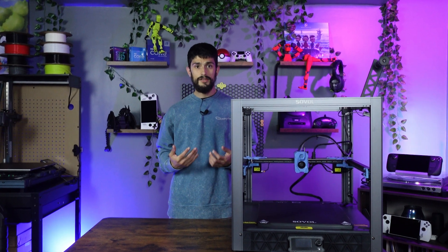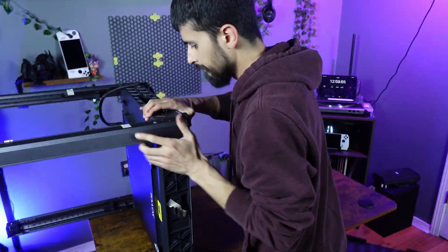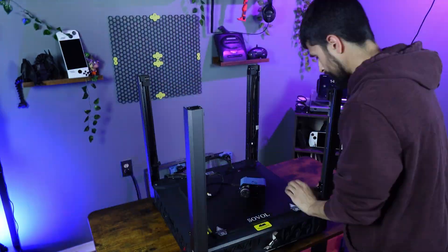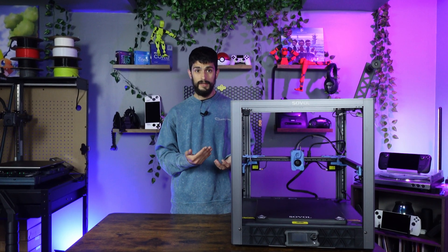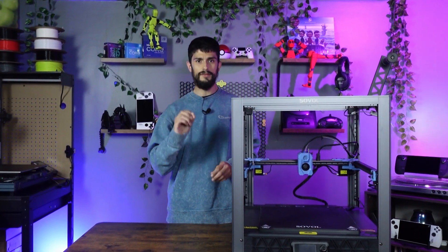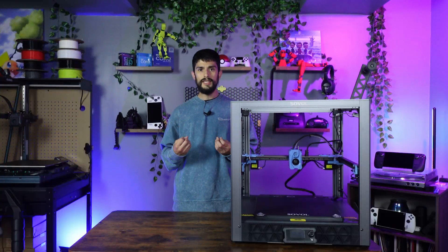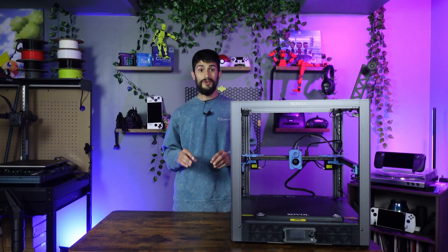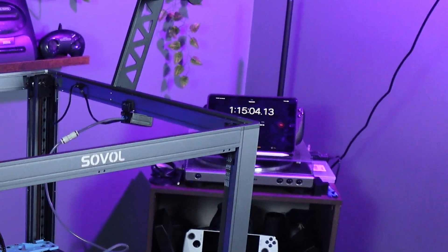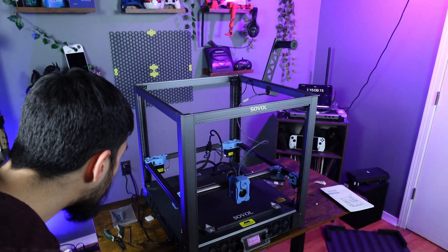If I was going to rate this setup process based on the instructions, I'd give it three out of five stars. Having to really push on the frame to get the legs to fit — slightly discomforting because I thought I was going to break something — cost them a star. The second star would be the poor instructions; a little more effort on those pages would have made the process easier. They say one-hour hassle-free assembly — it took me about an hour and ten, hour and fifteen — so they promote an hour correctly, but hassle-free? Maybe not so much.